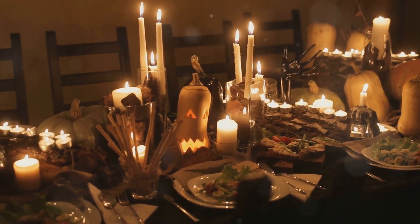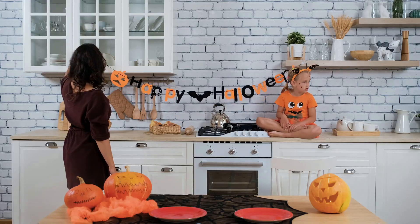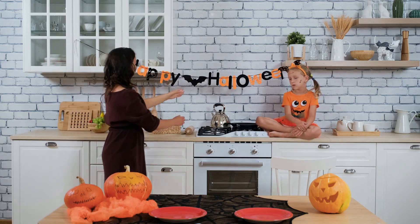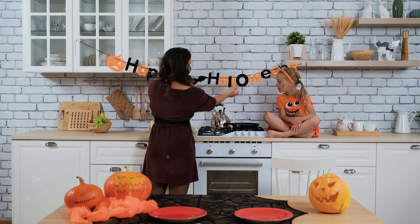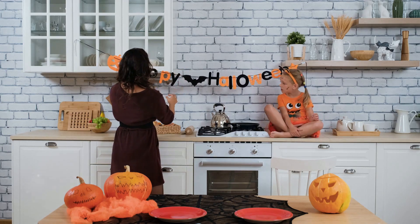Happy Halloween! I hope you enjoyed making these spooktacular treats — they are perfect for your Halloween party. Your friends and family will love them. Remember, have fun and be creative in the kitchen! Please like, share, and subscribe. Happy Halloween!